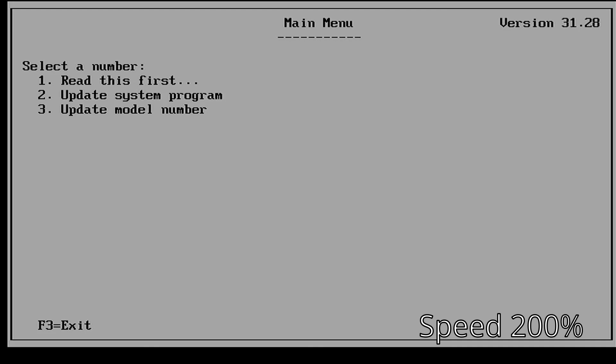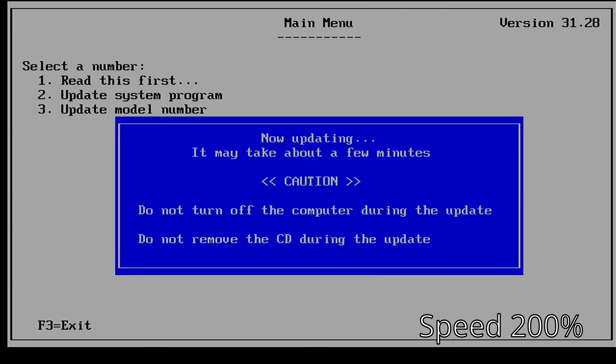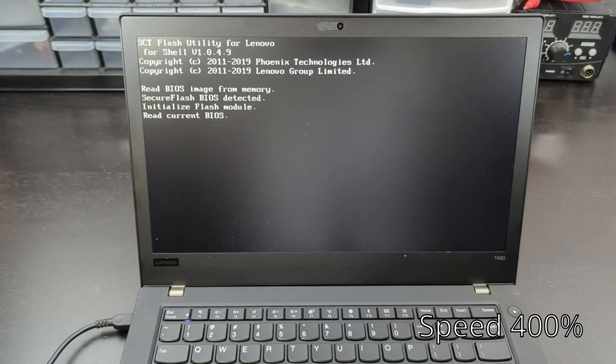You're going to get a bunch of warnings saying: plug in your AC adapter, make sure your battery is charged, don't turn the system off during the update. Just click Enter and Yes through all of that once you've confirmed everything is good. Do not turn it off while it's running — you could break your laptop, and without a backup at this point it could be tricky to fix.